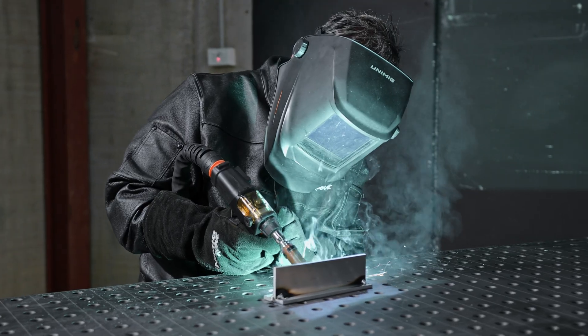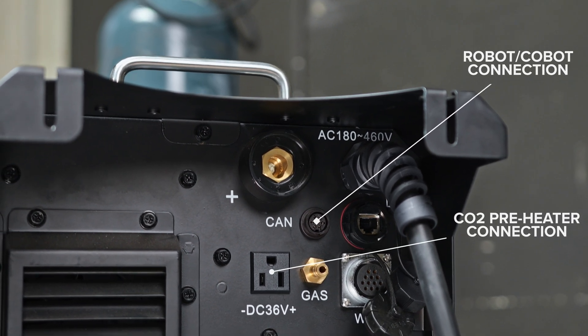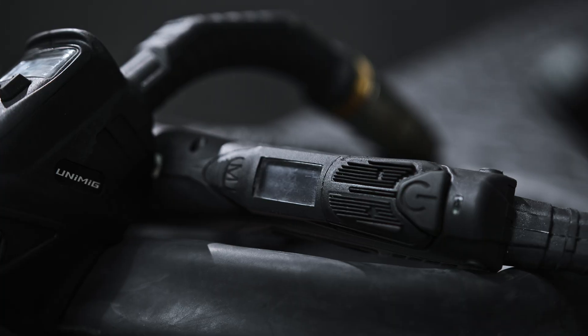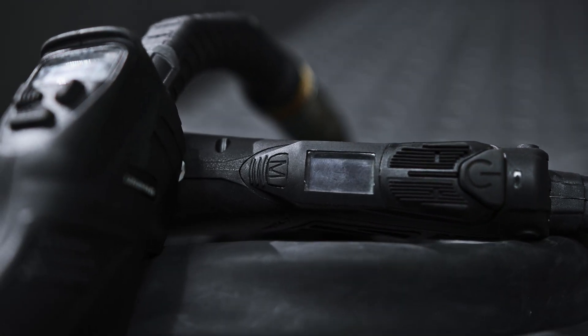The machine is compatible with various accessories, including a push-pull gun, robotic arms and a CO2 preheater, giving you the flexibility to tackle a range of applications. The digital torches — both MIG and TIG — allow you to adjust your settings with the click of a button. The digital readout also informs you instantly when an error has occurred, like a sudden drop in gas flow or pressure.